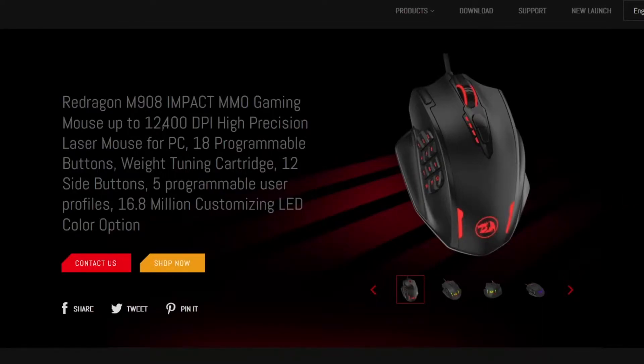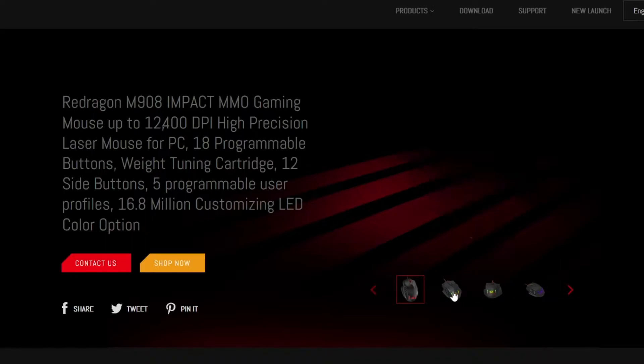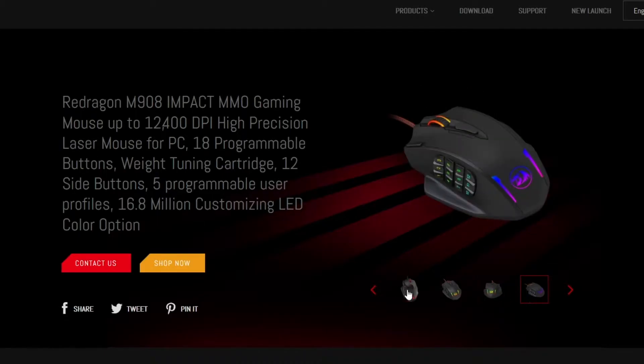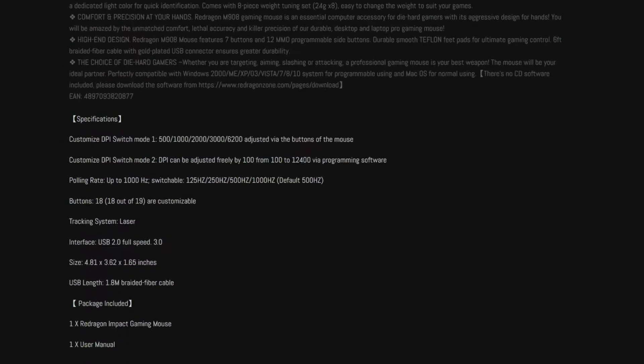Hey guys, it's Locke and I recently just got this Red Dragon M908 MMO gaming mouse, but I could not figure out how to save my configurations and things within the software. Once I figured it out, I decided to make a video for you guys so no one else has to struggle quite like I did.